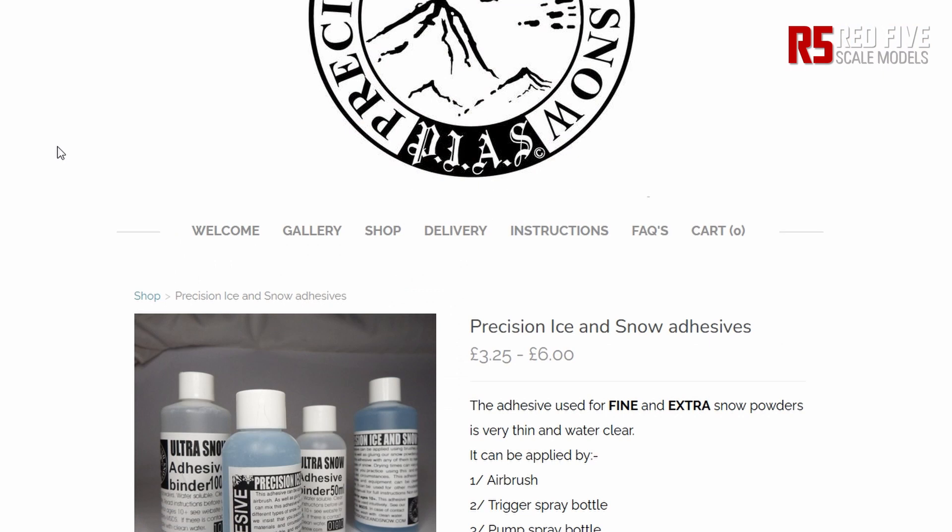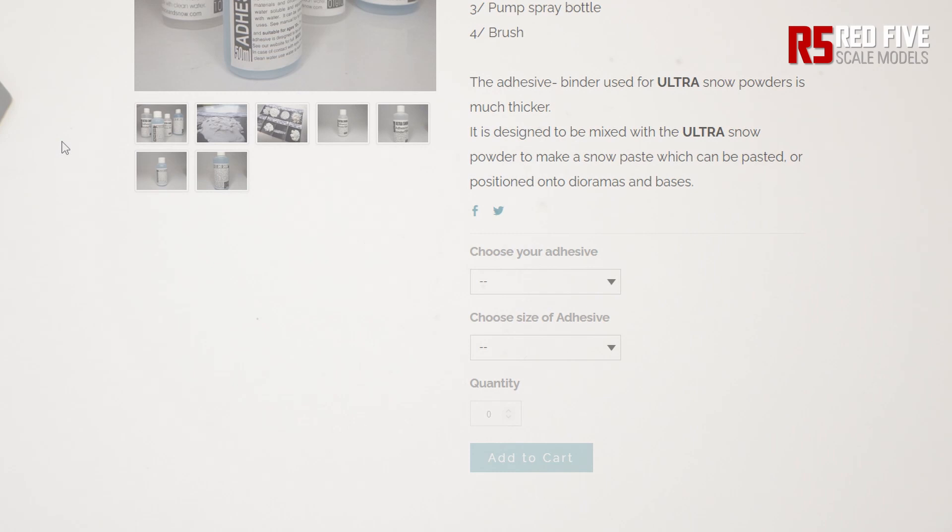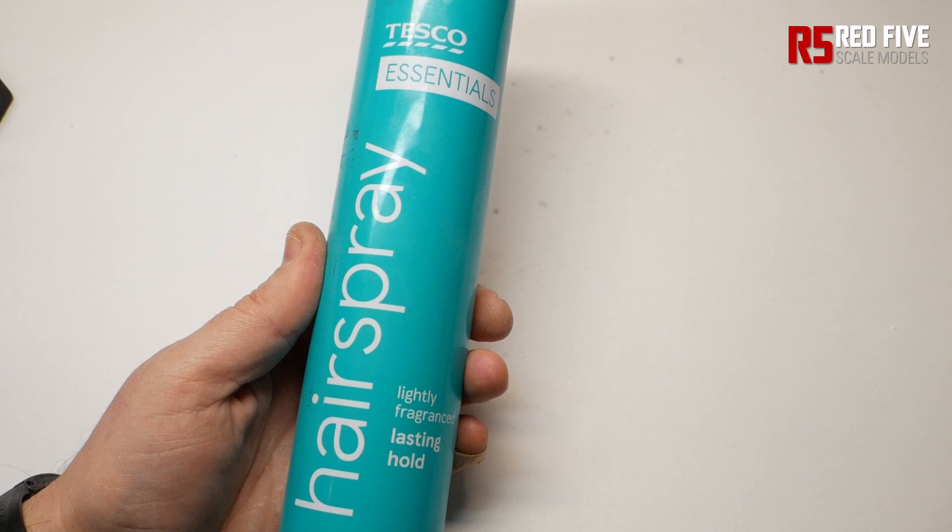The manufacturer recommends that you use the adhesive that comes in the pack — whilst this is probably best in practice, it does mean you need something to spray it on with, namely an airbrush. As I didn't have an airbrush for a while when I first started the hobby, I used hairspray instead. I'd recommend you get the cheapest one you can as I find them to be stickier — and don't go using your wife's £15 cans unless you're on a death wish.